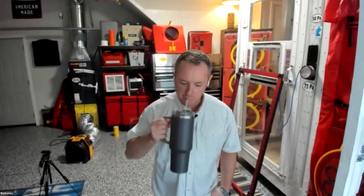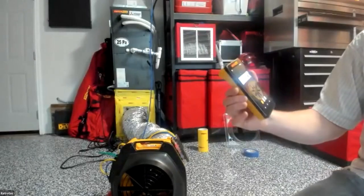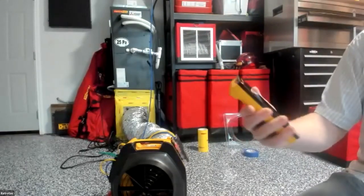Closing question from the audience: will the DM32X features be available as a firmware update for existing DM32 units? No — the DM32X is a completely different product, not a firmware update to the existing DM32.